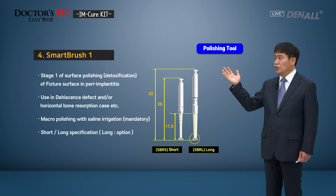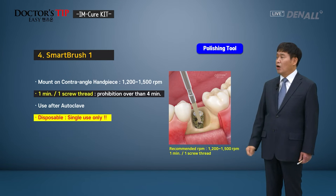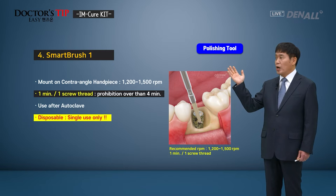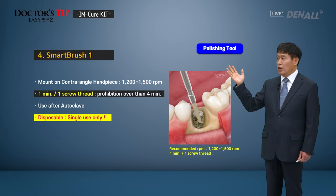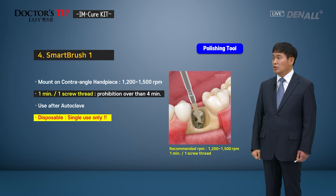To do implant surface polishing, copious saline irrigation should be made. In doing the macro polishing, heat generation should be minimized and damage to the surrounding tissues should be minimized. Smart Brush 1 is mounted on the contra-angle handpiece at RPM of 1200 to 1500. Per screw thread, it should be used for about a minute. It should not be used for more than 4 minutes as it may damage the fixture. Autoclave can be used and this is for single use only.